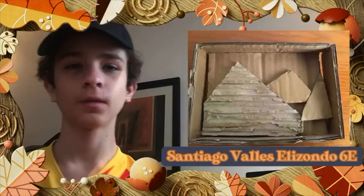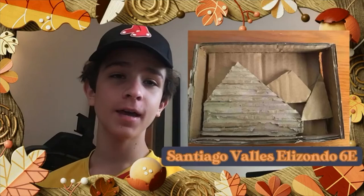Hi, my name is Enrio Valle de Elizondo. This is my art project. In the back it has nothing. I really hope you like it — I did my best effort. Bye.